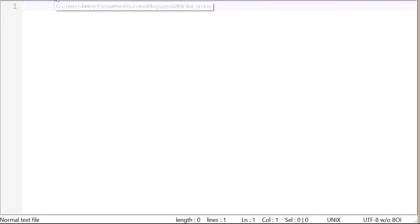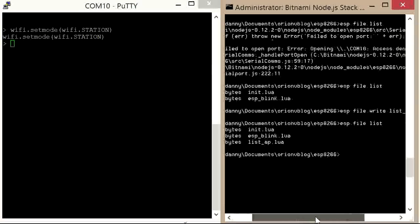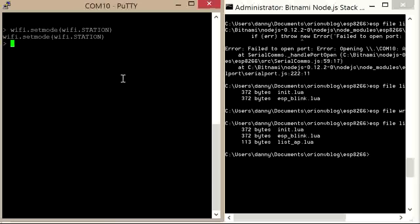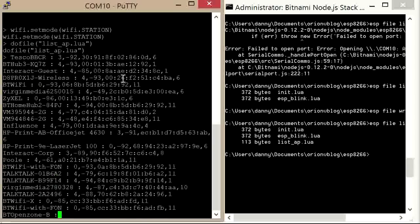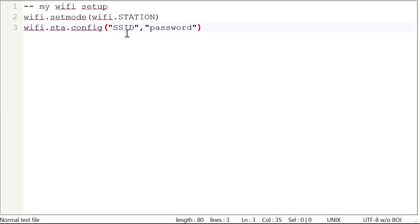This just prints the list and is exactly what I want, so let's paste that into my editor. Here is the callback function — it takes a parameter T for table, then loops through the data and prints the table keys and values. Let's upload this code with ESP file write listap.lua, then do file listap.lua — and there we are, a full list of all the Wi-Fi stations. I'll put my SSID and password into a configuration file which I'll also set up as the init file for the device, and I'll get it to flash an LED so I know it's initialized and connected.